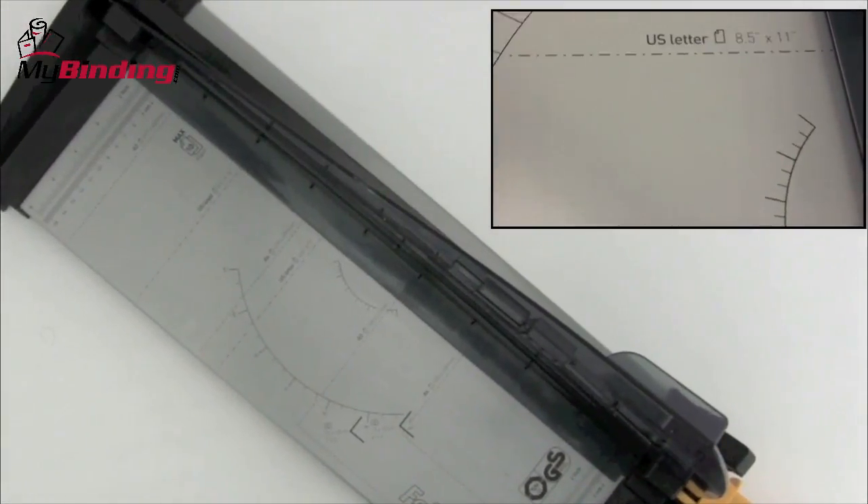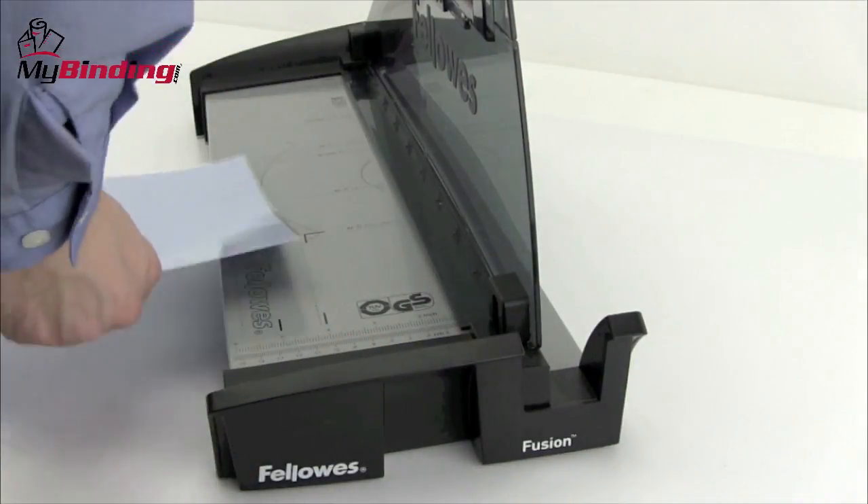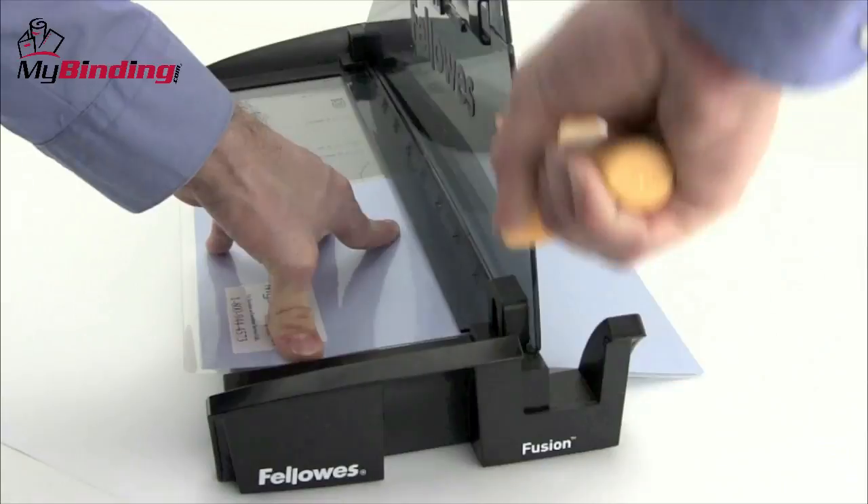The blade guide and safety shield folds right up. A long table with plenty of measuring tools helps you trim precisely. The sharp but safe and easy to use self-locking blade slides right up the guide and right down the paper.